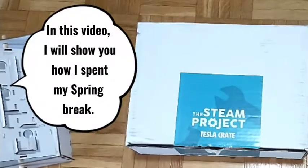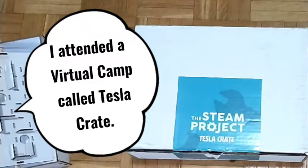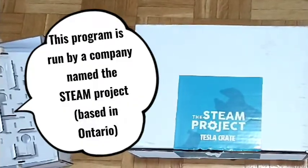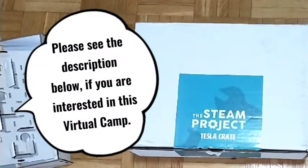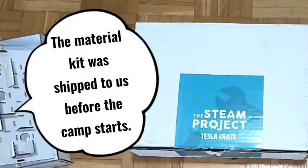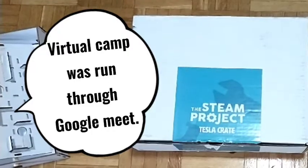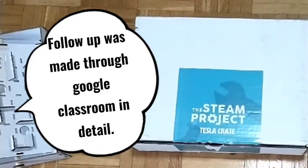Hello everybody and thank you for coming to Koshigumi channel. Today I will be sharing the experience I had last week during spring break with a STEM project camp that my mom signed up for me. In this camp we learned how to build new things and I will tell you how they work. So let's get started.